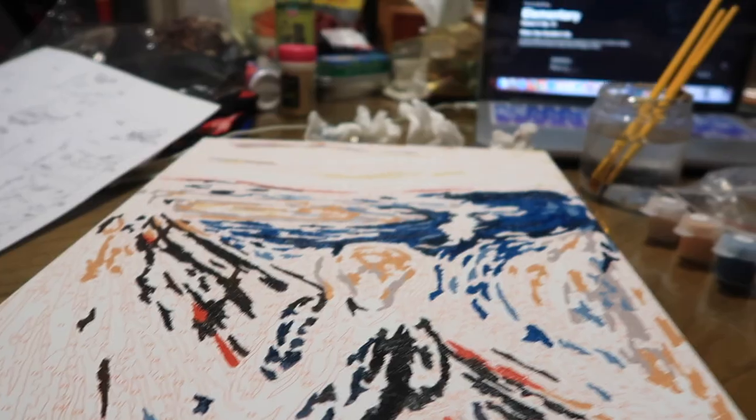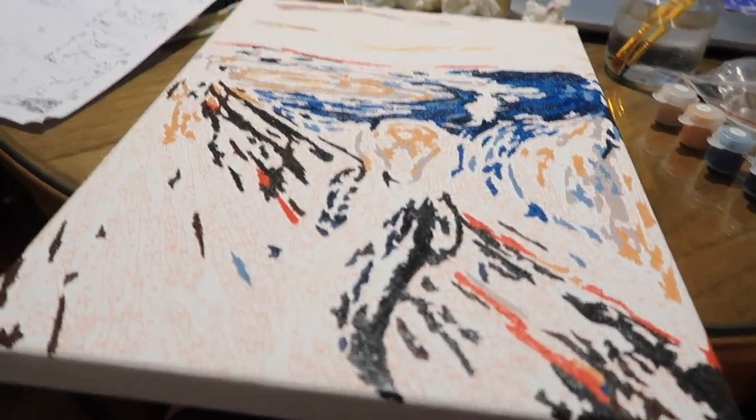It is now 8:15 p.m., I have not eaten, and I've done about half of this. You can kind of see the outline of The Scream. I'm calling it a day — I did not expect this to take this long at all. I'm exhausted so I'm gonna pick this up tomorrow.